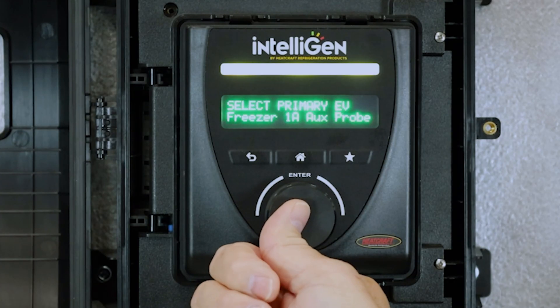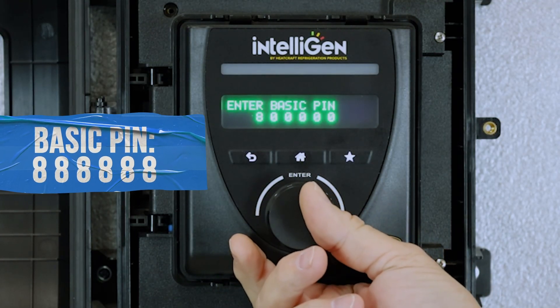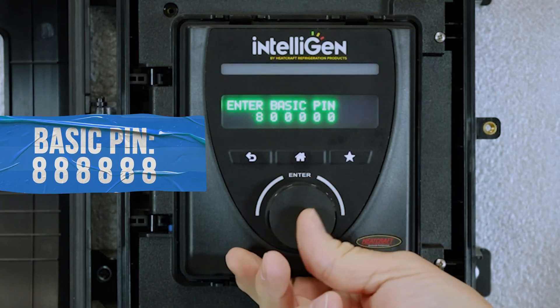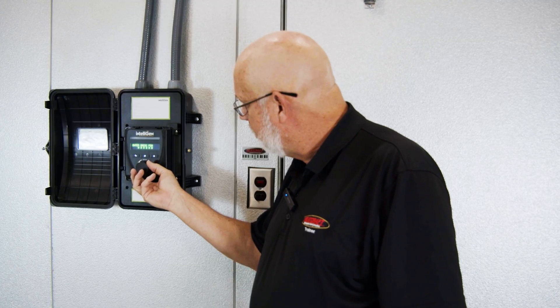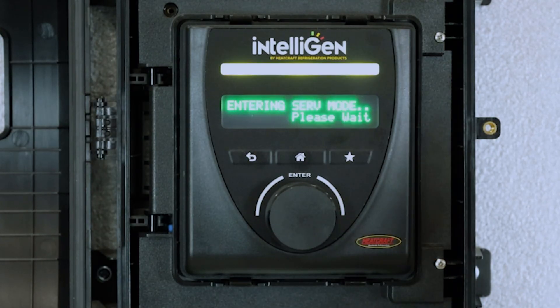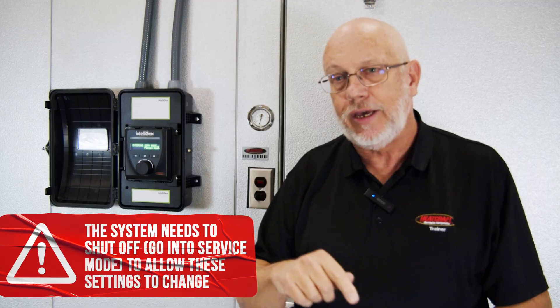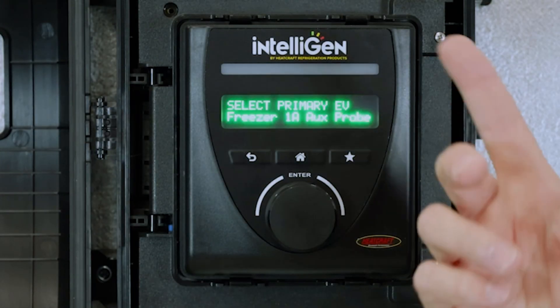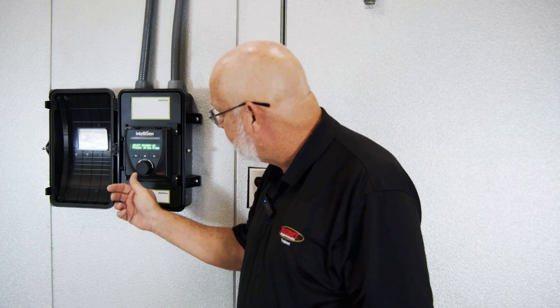To change that, click the button and put in your basic PIN, which is all eights. Before you can change the temp probe setting, the system is going to go into service. It's important to remember that the system is in service when you make these changes, because you have to take it back out of service when you're finished. As you can see, the system has gone into service — everything is shut off and it displays that the freezer 1A aux probe is the primary.